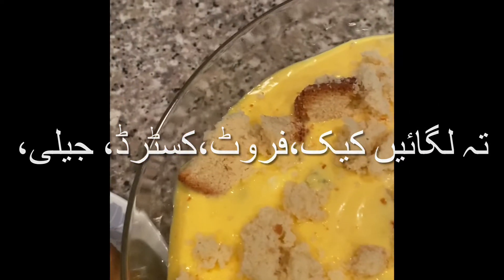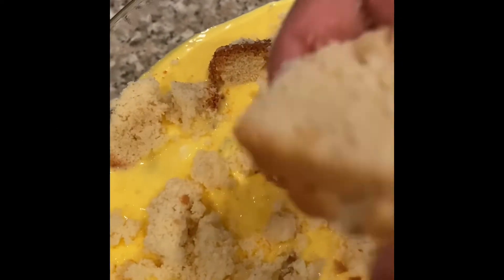And then you just repeat the layers — so cake, fruit, custard — until you reach the top of whatever container you're using.